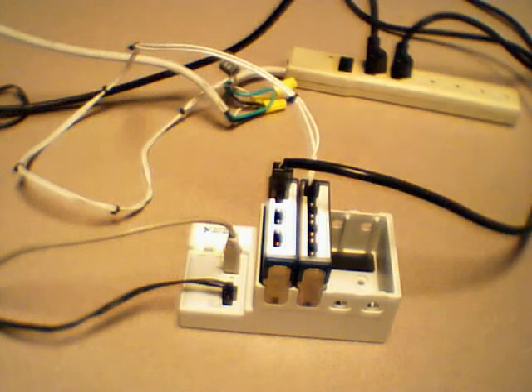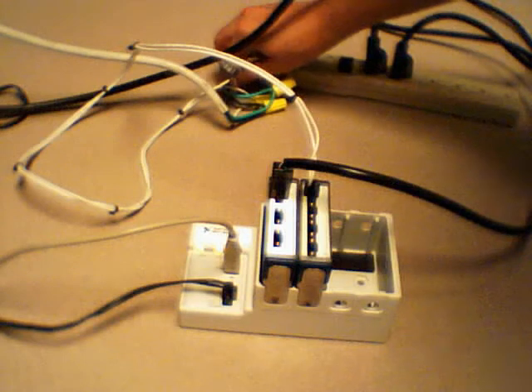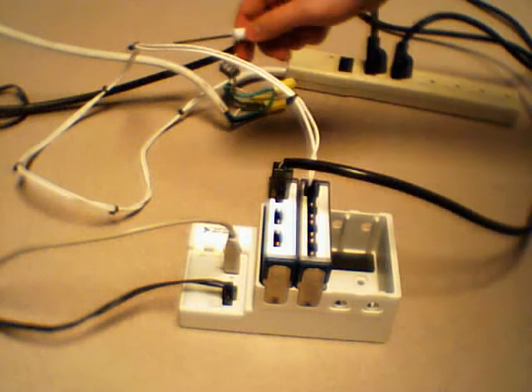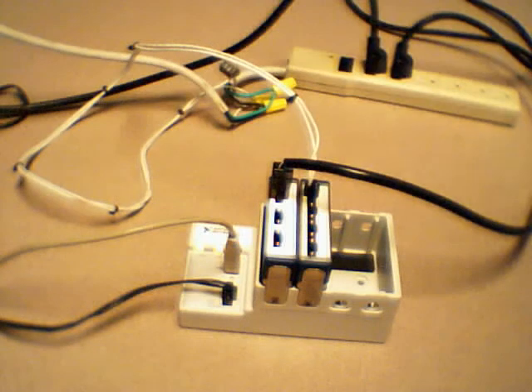In order to measure current — since current is measured in series — we've split the cable from the power strip to the wall and allowed the current to run directly through the module and back out, so that we can measure the current appropriately.